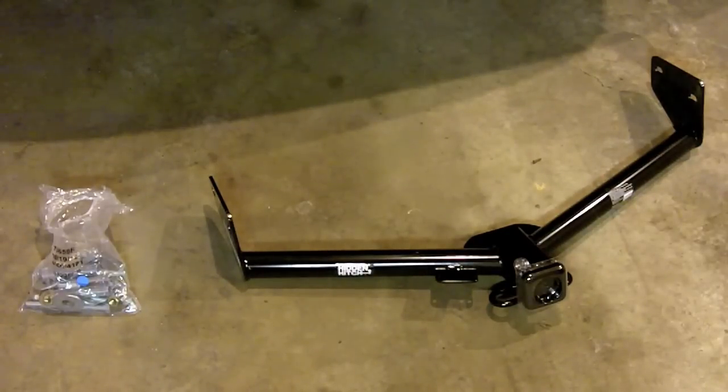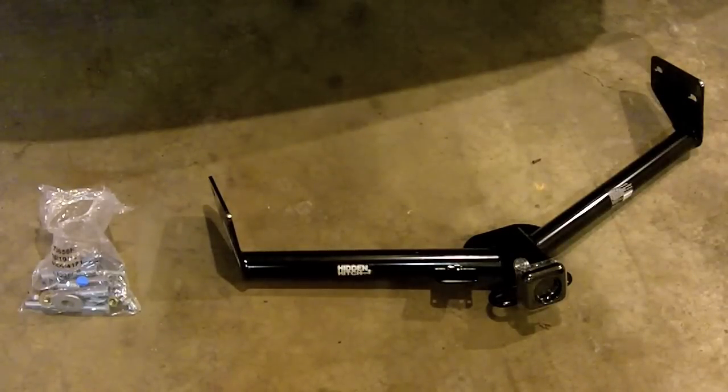It's a number 87506. This is a class 2 hitch receiver, rated up to 3,500 pounds towing and 350 pound tongue weight.